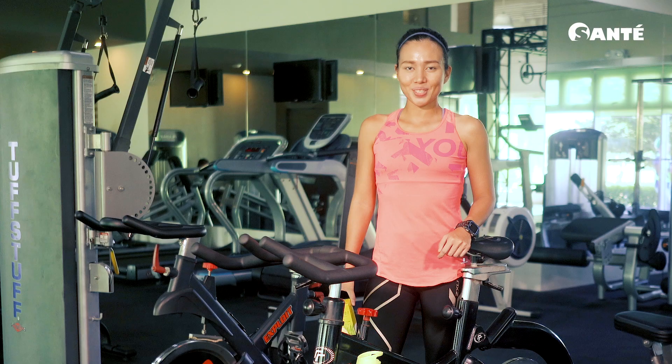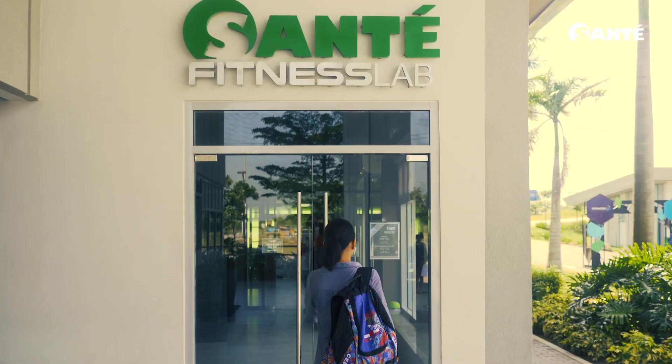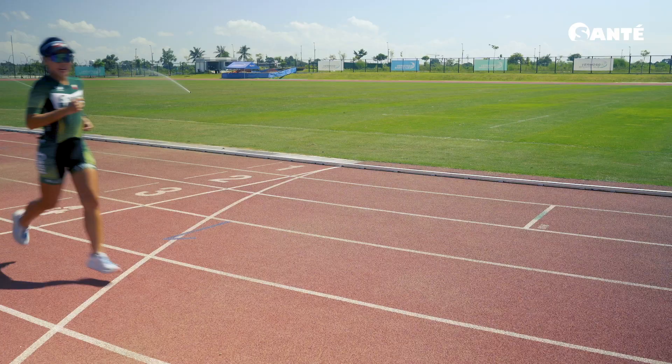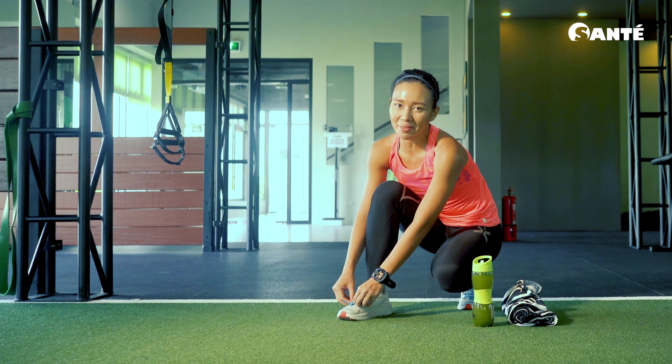Pushing yourself is never easy, so I'm glad I have my Fit & Trim to help me reach my goals. My name is Kath and like you I am many things — a daughter, a young professional, a triathlete. But no matter how busy I get, I always try to find some me time.